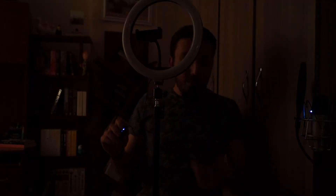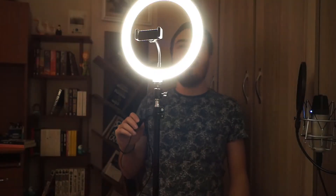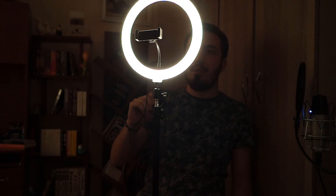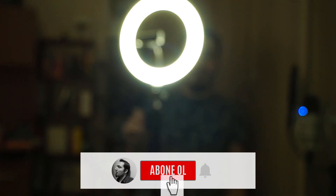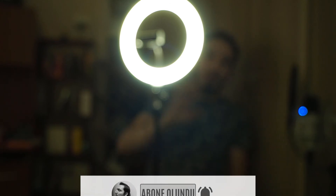Now let's see it in the dark. Okay, let's power it up. As you can see, it's like this. I guess there are 10 levels: 1, 2, 3, 4, 5, 6, 7, 8, 9, 10. And let's change the color — it's blue, yellow, and white. That's it! Thanks for watching, please subscribe to my channel and open the notifications. See you on the next video. Bye!